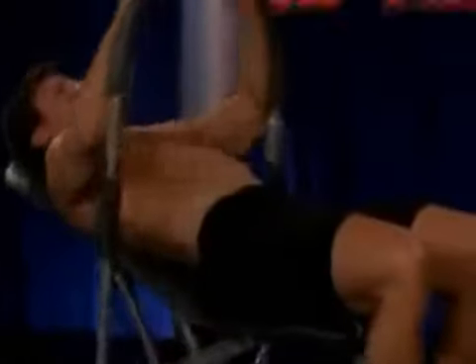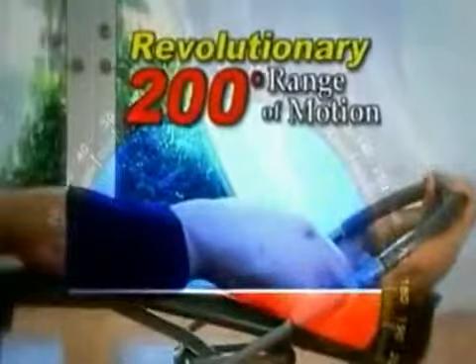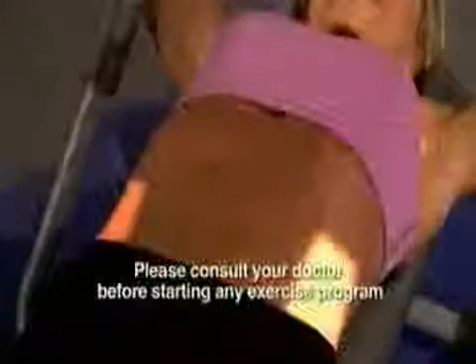Introducing the Ab King Pro, designed to give you flat, sexy, rock-hard abs. Ordinary machines only give you a 90-degree range of motion, but the Ab King Pro's secret is its amazing 200-degree range of motion that targets your upper, lower, middle abs and obliques.